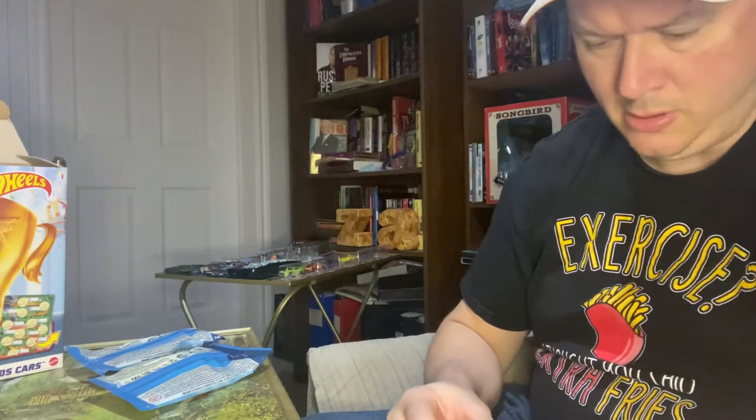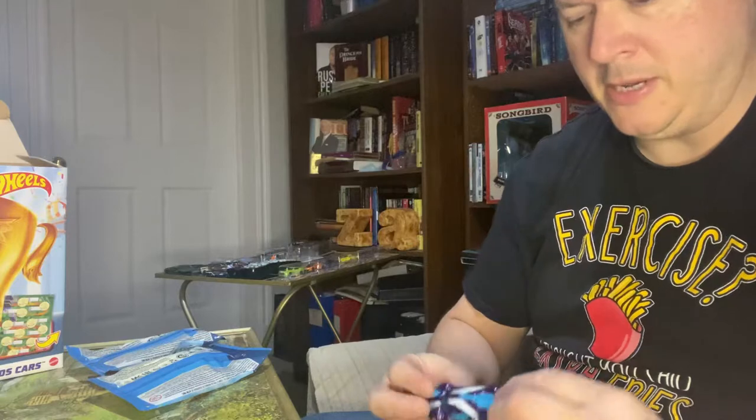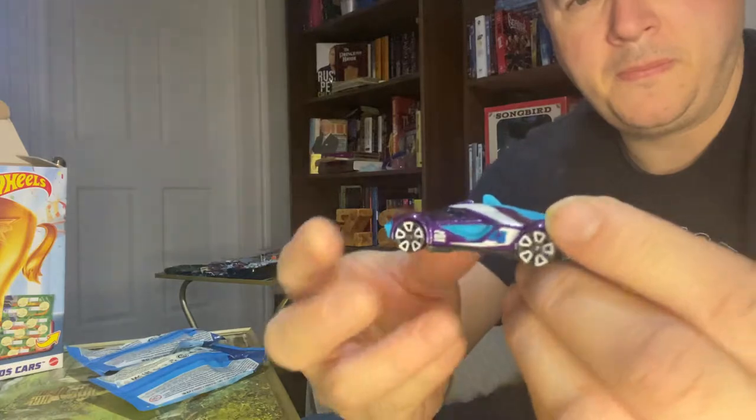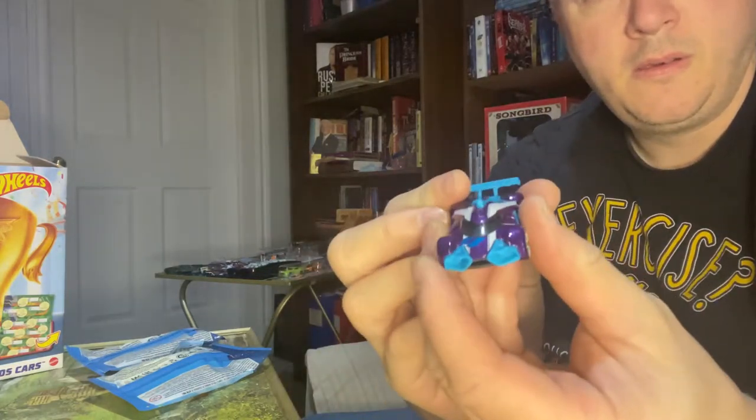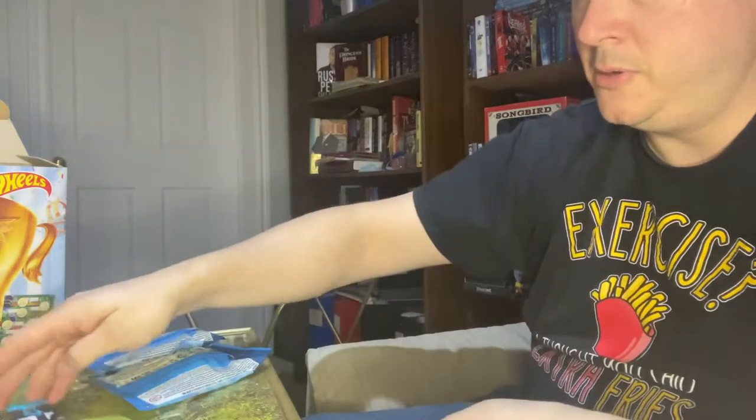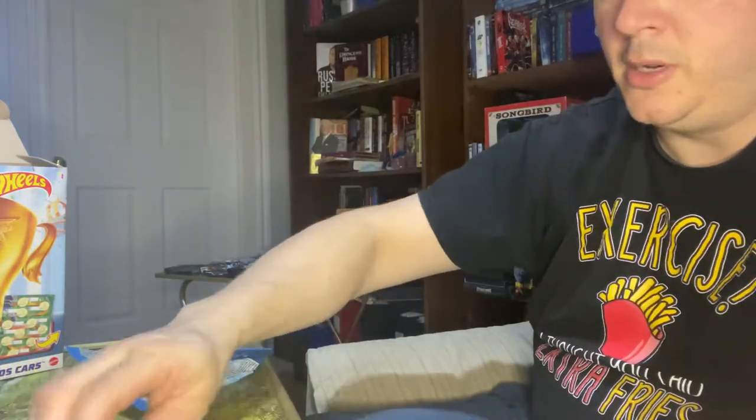I like this one here — the Mach Speeder. I like that coloration. The Mach Speeder, and it's got a good roll on it as well. That's always good.